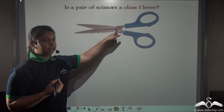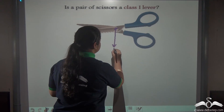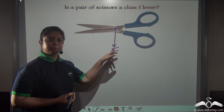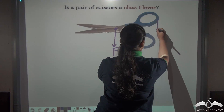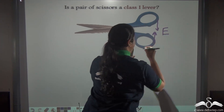So it can be said to be a lever. Here you see this is the fulcrum, located here. Where is the effort being applied? On the handle of the scissors — so the effort is applied on the handles.